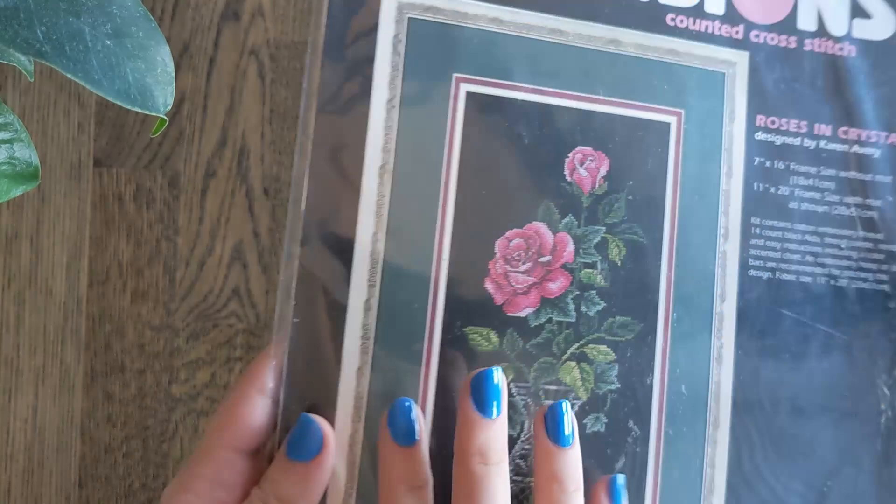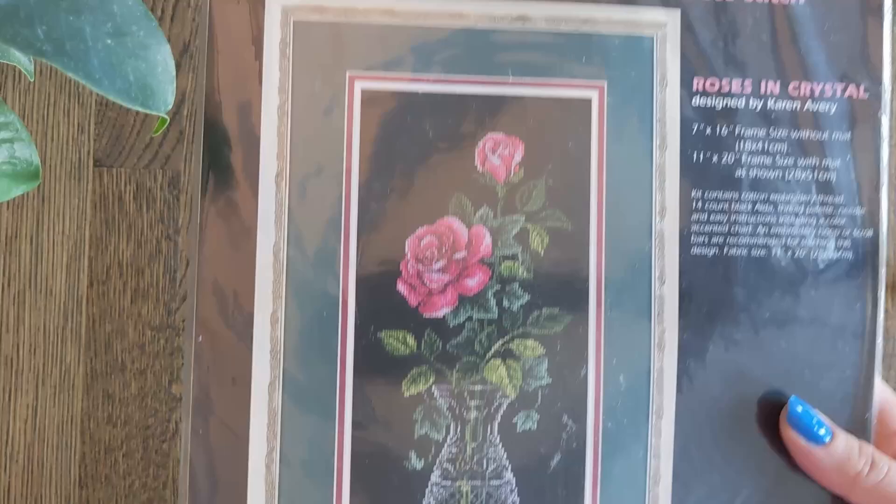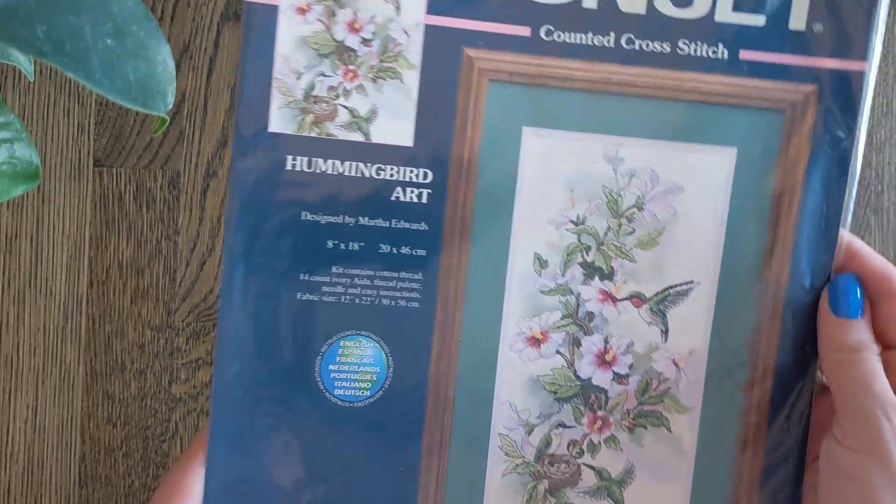I'm also very interested in a couple of Dimensions counted cross-stitch non-gold collection pieces that I haven't managed to find yet, so this won't be the end of my collection. But I'm getting to the point where I've accepted that I will never own every Dimensions kit — it's been an emotional journey. And so this is Hummingbird Art.